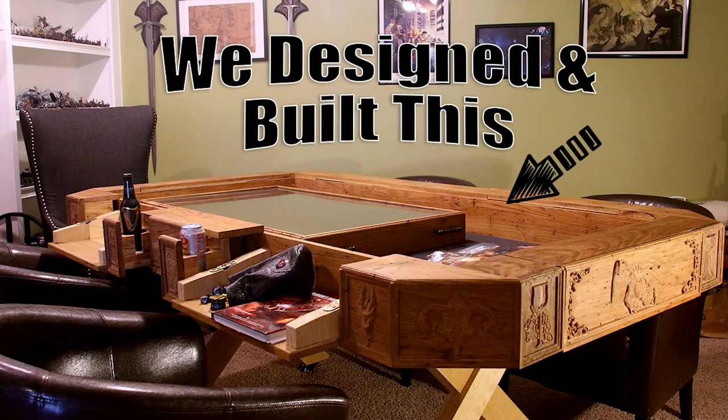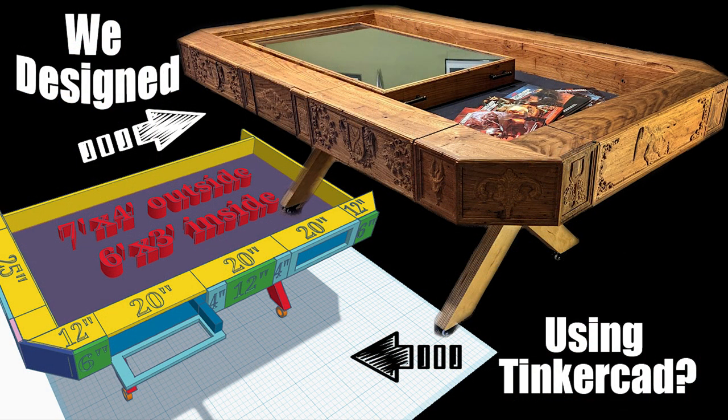Welcome to this video, which is the third video in our build series of how we designed and built this gaming table. This video is going to showcase a step-by-step with pictures of the actual steps that we went through in order to build and assemble this table. If you haven't seen the previous videos, we'll link those in the description — including how we designed this in Tinkercad.